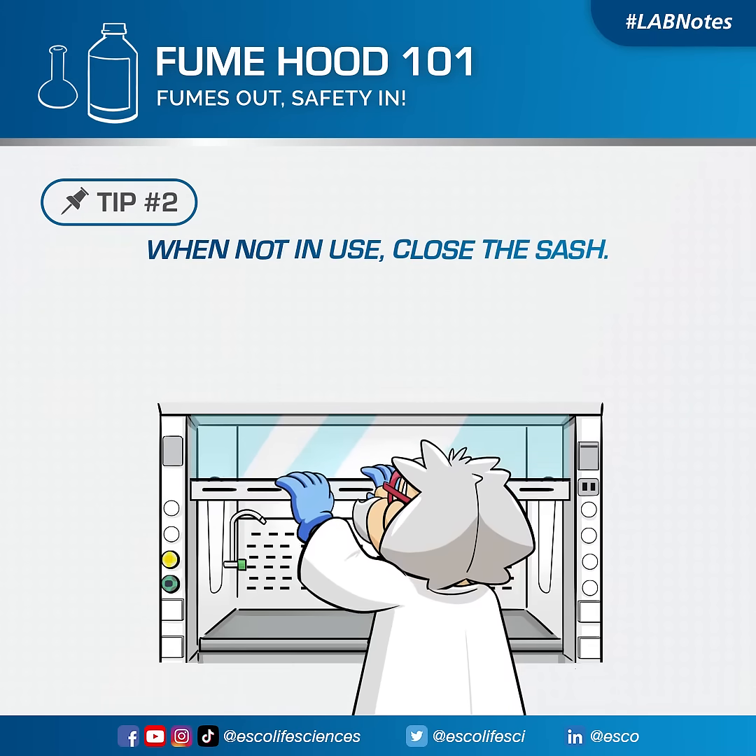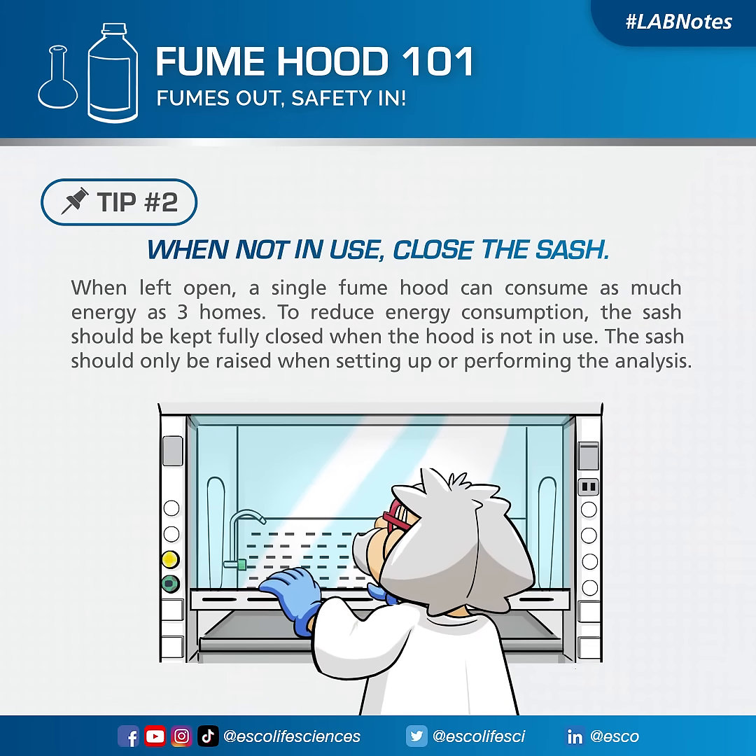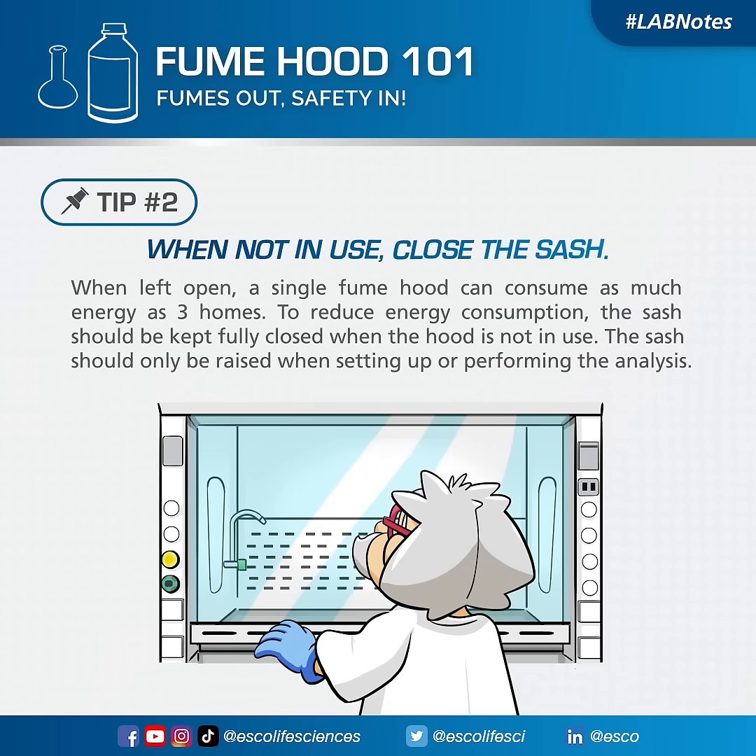When not in use, close the sash. When left open, a single fumehood can consume as much energy as three homes. To reduce energy consumption, the sash should be kept fully closed when the hood is not in use. The sash should only be raised when setting up or performing the analysis.